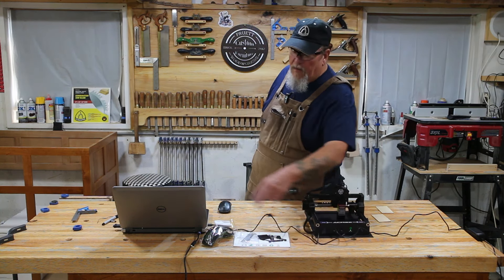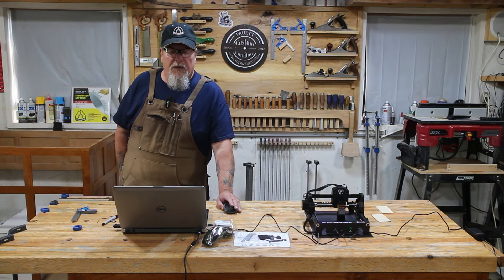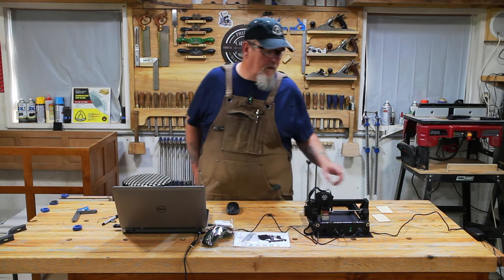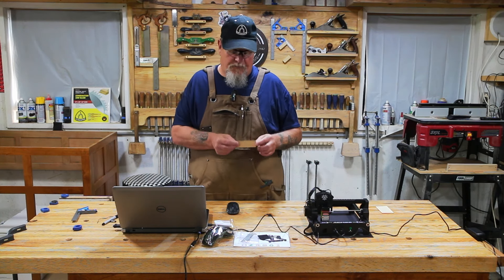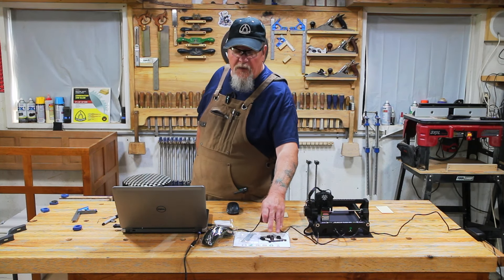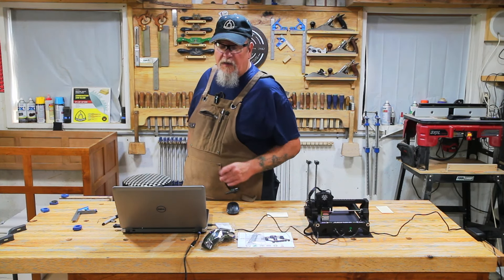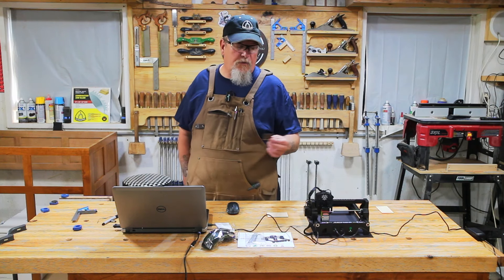I've got the power hooked to it and it's hooked to my laptop. It's already programmed into LightBurn. So what we're going to do is burn a couple of business cards. Before I get too far ahead of myself — it comes with an owner's manual, a little tool kit, safety glasses and a cloth to clean them, and a little piece of plastic that you use to aim the laser.